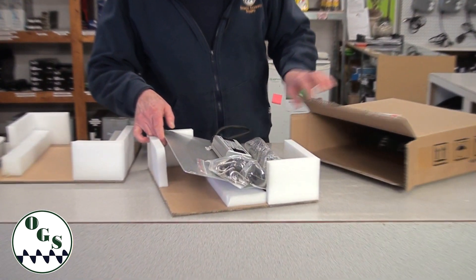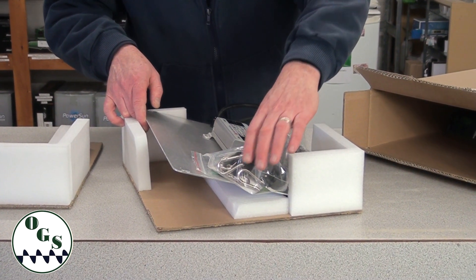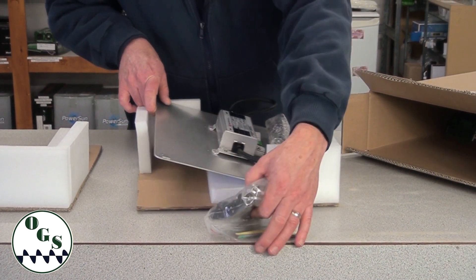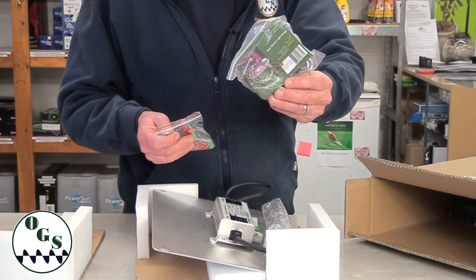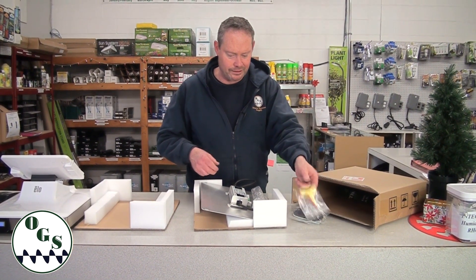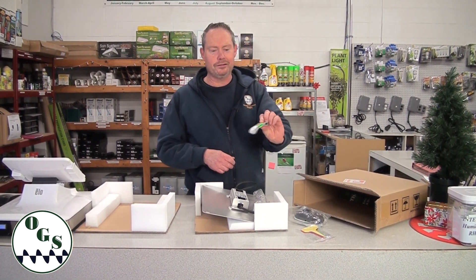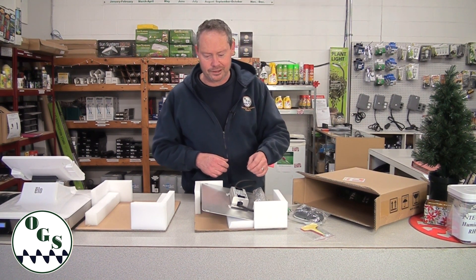We're going to see what's involved in the packaging. It all comes packaged very well — no damage of course. It does come with hangers and a ratchet set to hang it from the top of your tent or from the ceiling. There are also some free plant markers and a little gift of measuring tape, so we can know how far our light is from our plants.